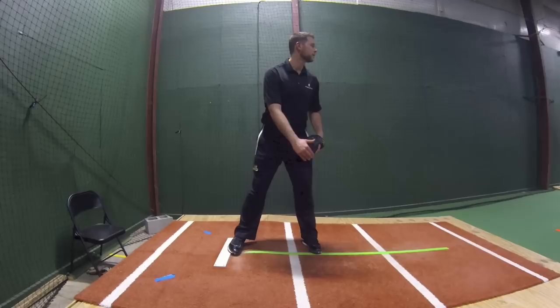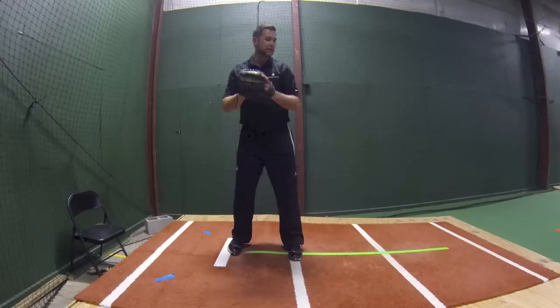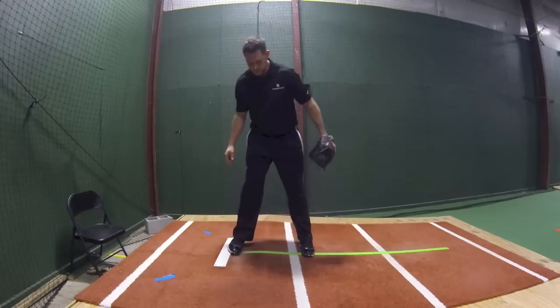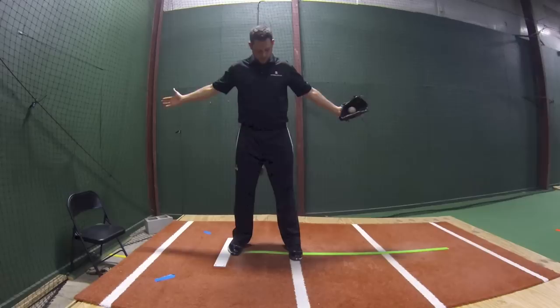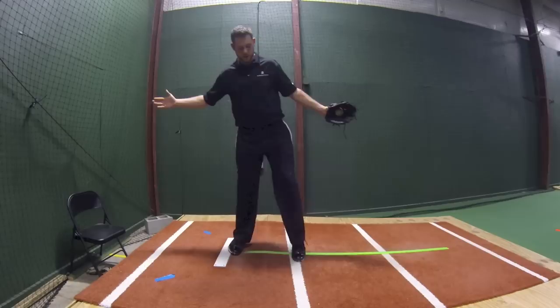I don't really care how wide you are to start or if you're more straight up. But when you come set, to do this properly, I'm going to need you about feet shoulder-width apart. And why is that? Well, when I'm preset here on my back knee and I go to lift my knee, you want to just think about lifting your knee 2 to 4 inches up off the ground.